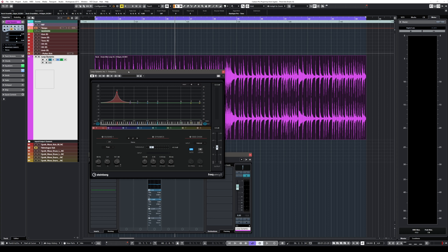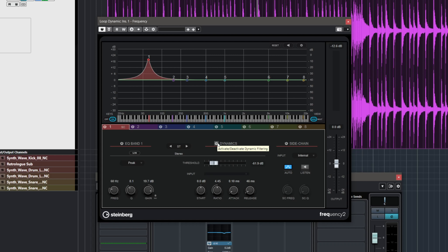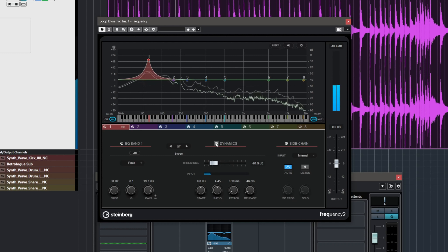Instead, if you use a dynamic EQ, you can enhance the low end only when the kick drum hits. This is achieved by using a band where you activate the dynamic section — in Frequency 2, which I'm using here. Without it, there's a lot of ringing when the kick drum hits — a resonance and a tail in the low end that lasts until the snare and the next kick drum. The dynamic EQ is subtle but makes a huge impact in your mix.